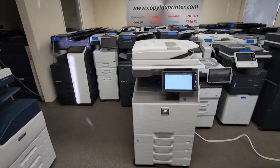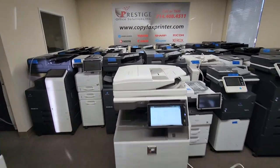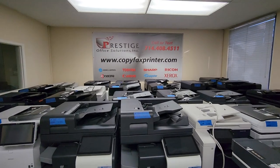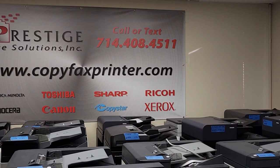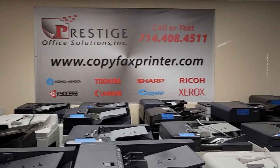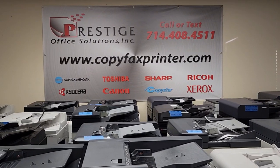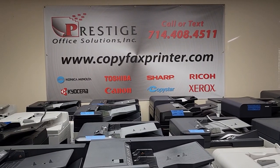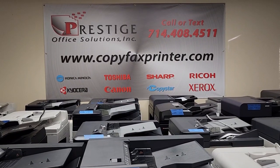If you have any questions — any specific questions on this machine or any other machine — go ahead and give us a call. You can call us or text us at 714-4008-4511, or go online at copypacksprinter.com. We have a chat widget on the bottom right corner where you can chat with one of our reps day and night. Thanks for watching this video and hopefully we'll talk to you soon.